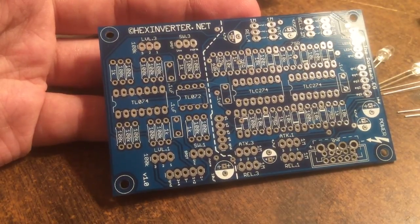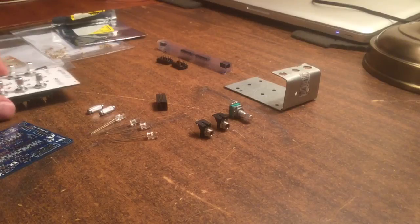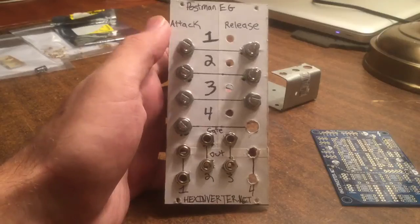You can see it kind of separated by that dotted line there. There's a simple build and then a complex build. We're gonna go ahead and do the simple build.